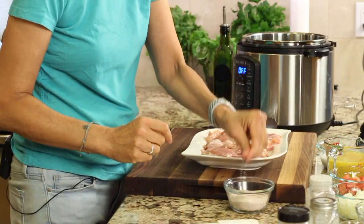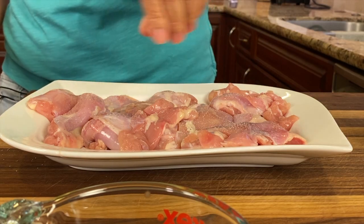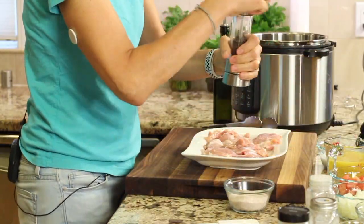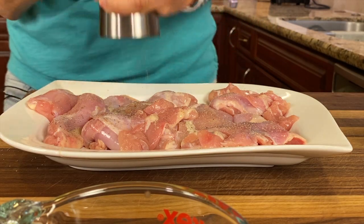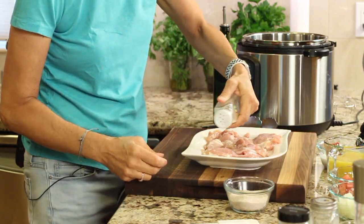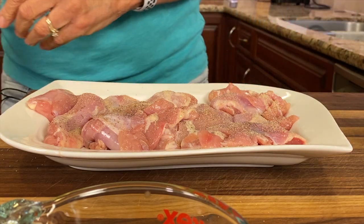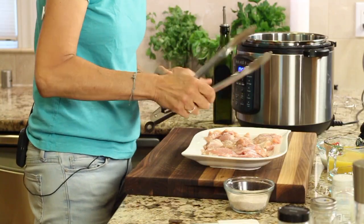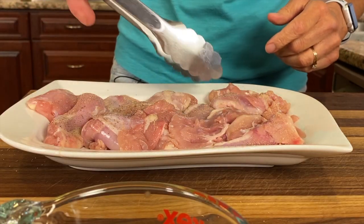I'm going to take some salt and sprinkle it on each piece, then pepper that up. I'm also going to add some garlic powder to this — I really like garlic powder on the chicken — so we'll put a little on there. I'm going to flip these over and do the other side.